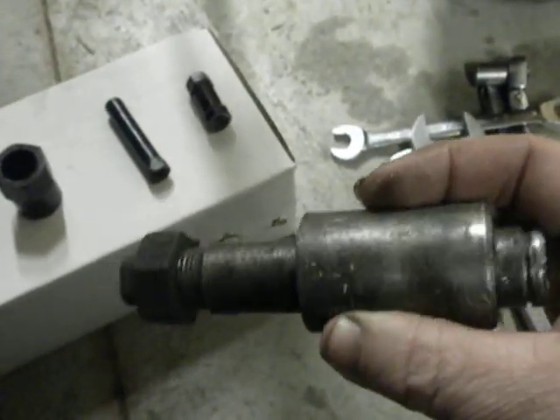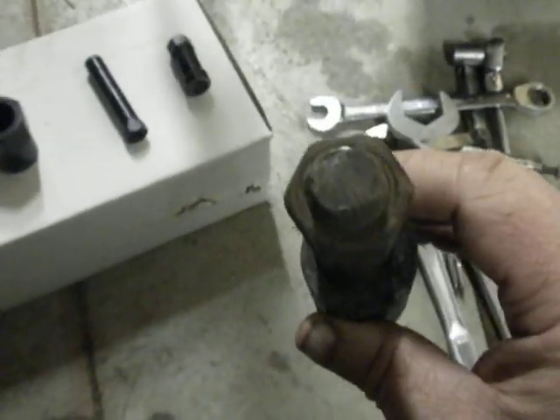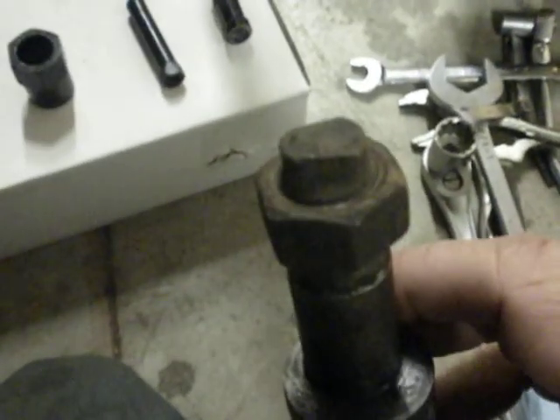There's your bottom anchor cam. If you rebuild the brakes, one thing you'll want to do is make sure that the flats here and all this is all straightened out before you put it all back together. You'll be happy with yourself if you do.